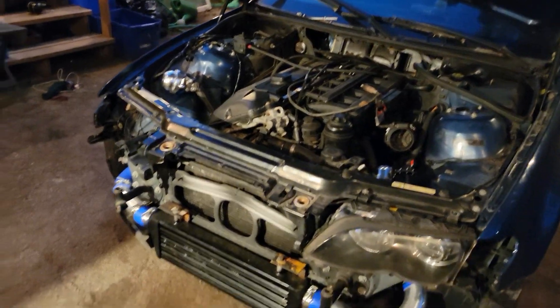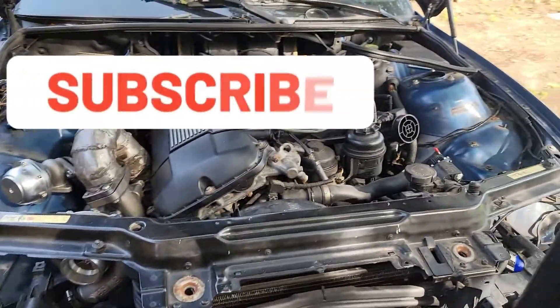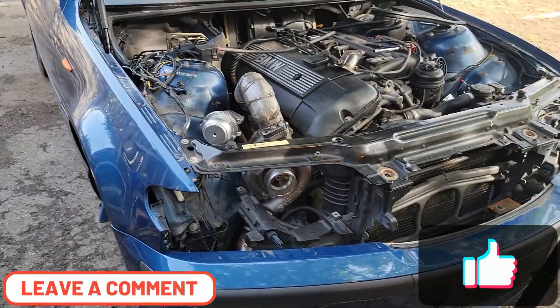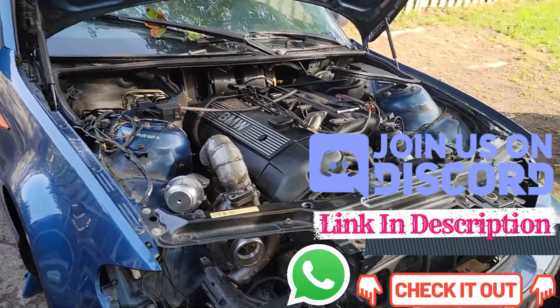We're gonna get back to this another day and finally finish up this exhaust stuff. If you liked that video, definitely hit that subscribe button because there's more to come with this turbo setup. Hit that like button, let me know what you thought in the comments, don't forget to join our Discord — link in the description — and we'll see you in the next one.